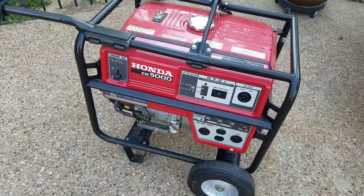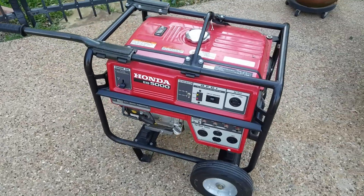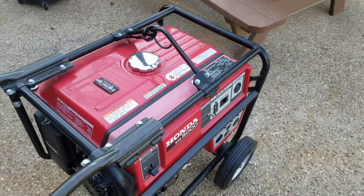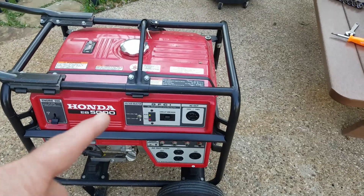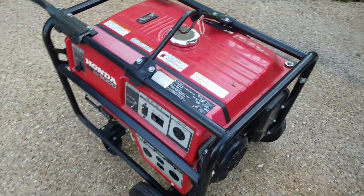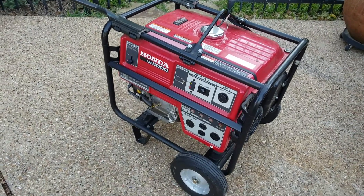I'm trying to use this Honda EB5000 generator to power my house when the electricity goes out. It's going to have 240 volts coming out of here with the mil plug that goes in here. So it didn't work — this thing kept tripping and didn't give any power to the house.